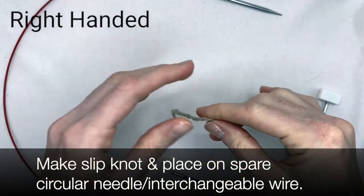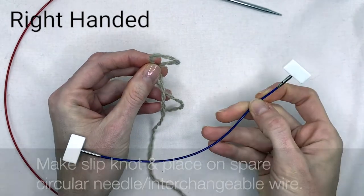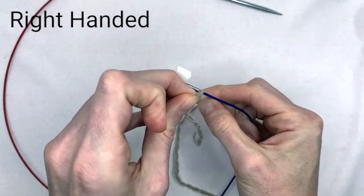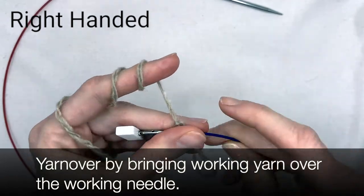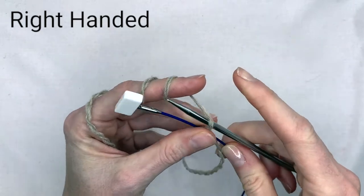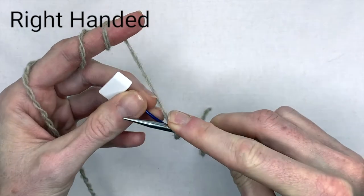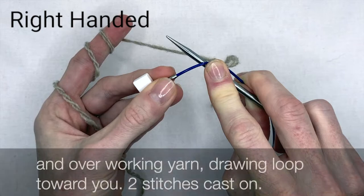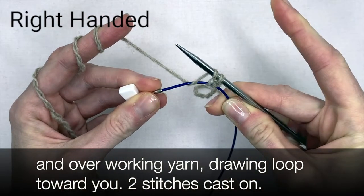Make a slip knot and place it on the spare circular needle or interchangeable wire. Yarn over by bringing the working yarn over the working needle. Move the working needle under the spare needle and over the working yarn, drawing a loop toward you. Two stitches cast on.